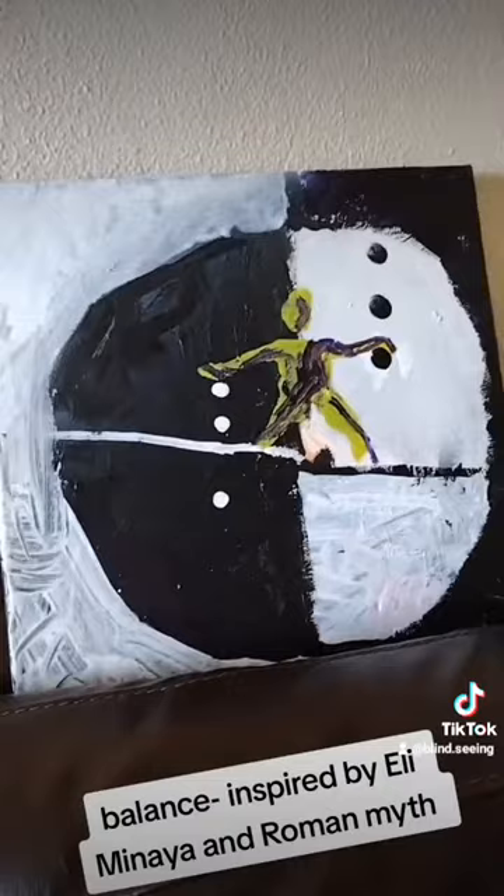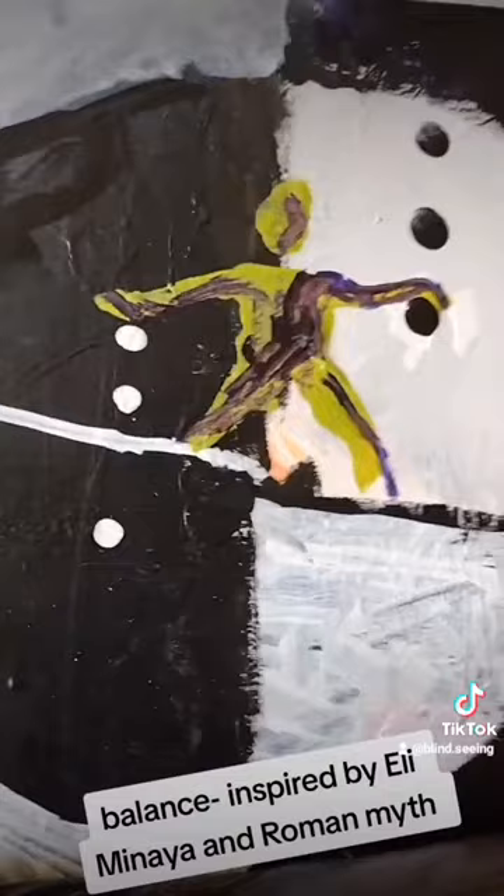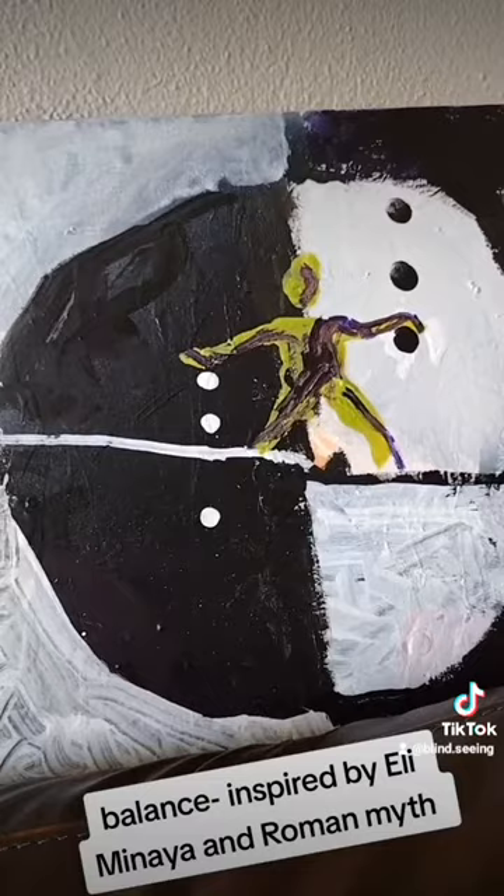It's also inspired by the style of Eli Mania, though I don't think I really did it justice. A lot of his work is very dynamic — the people are always in poses. He just has such an amazing understanding of the human body and of movement, and it's often got circles in it.